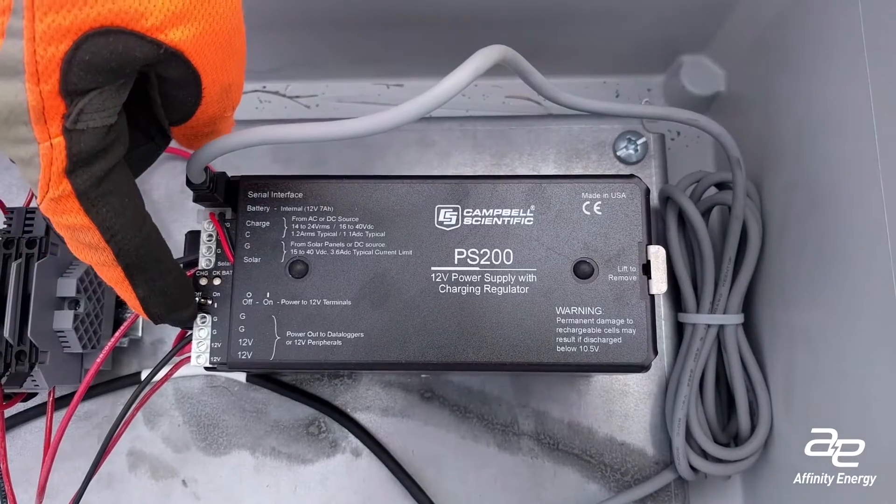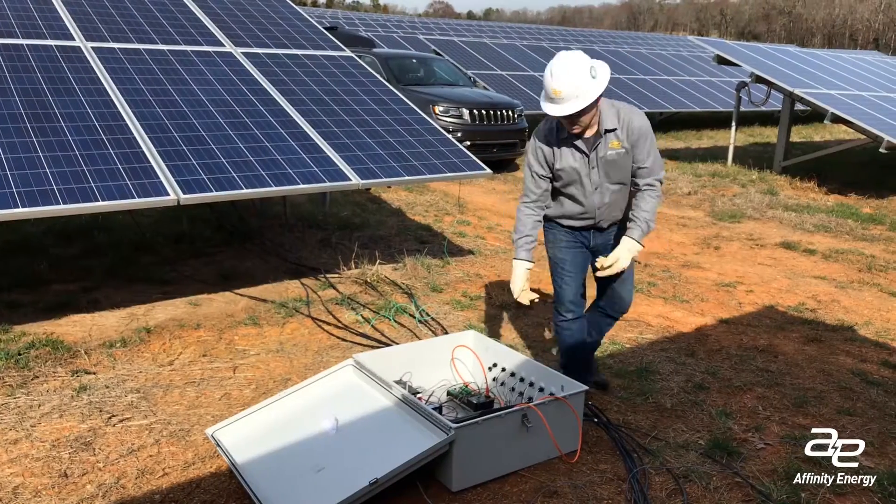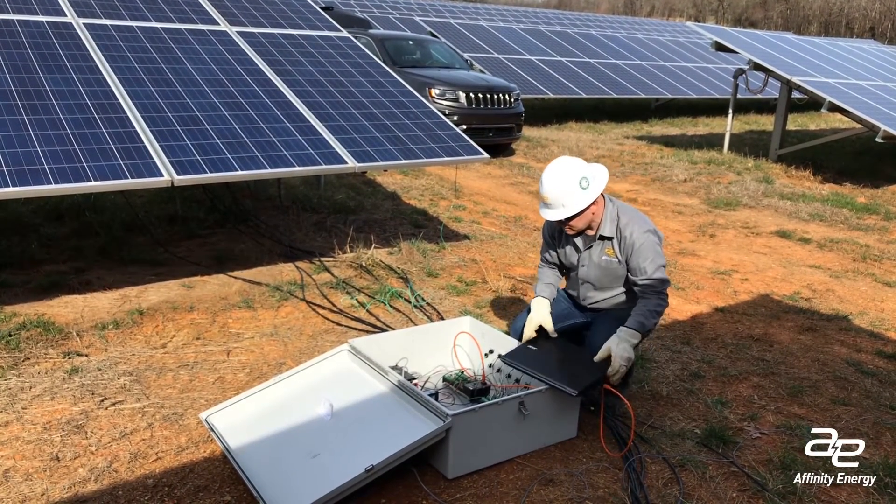Turn on the data logger by flipping the switch on the PS200 battery and charge controller. Before leaving, you should verify that the CTs are reporting correctly.